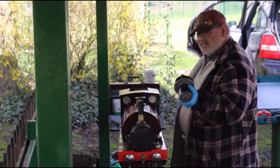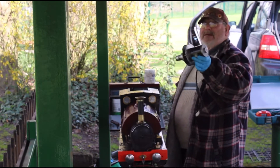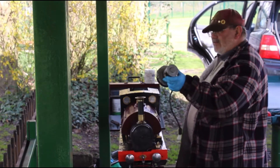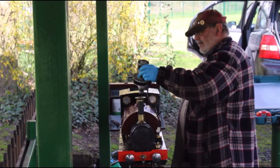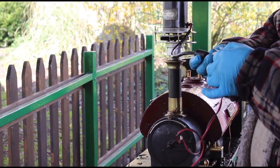In order to raise steam, we use a device called a blower. I have no idea why it's called a blower because it actually sucks — it sucks the air through the firebox to get the fire going. We just put that in the top of the chamber. This one is a 24 volt, actually running off an 18 volt dual battery.